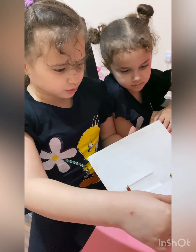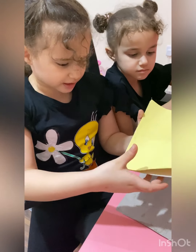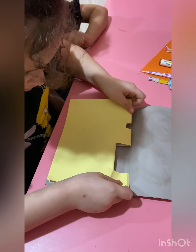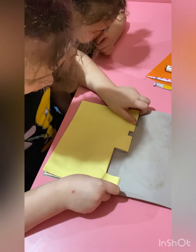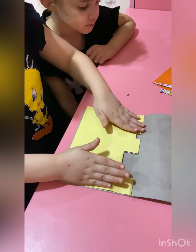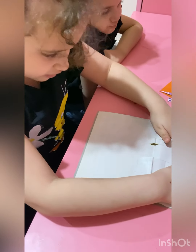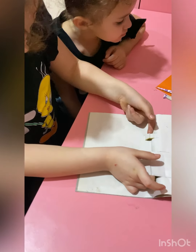Then you're going to fold it like there, and you're going to put this on this side, okay? Then you're going to open it like this. Then here's our pop-up stage.